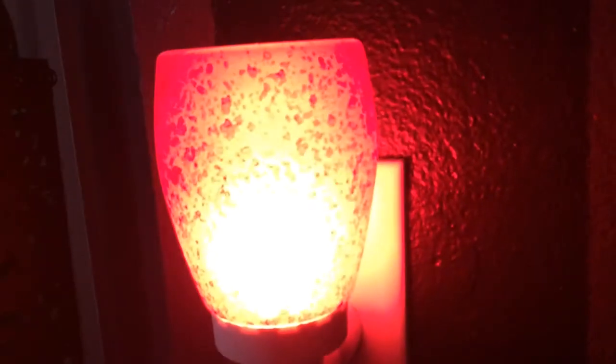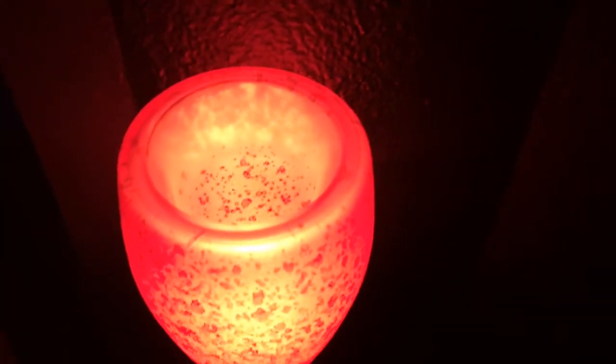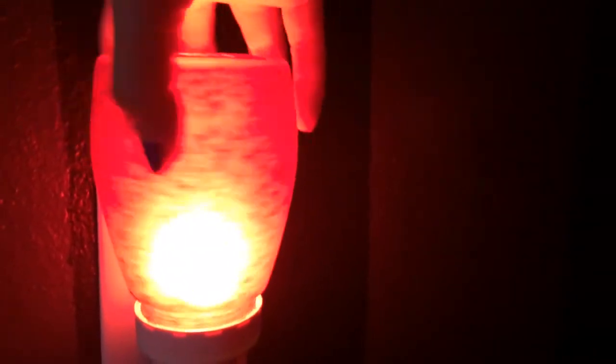It is absolutely stunning. And then when it is lit up, oh, it is gorgeous. I wanted you guys to see this beautiful new warmer. And you might notice that the base on this warmer is new.